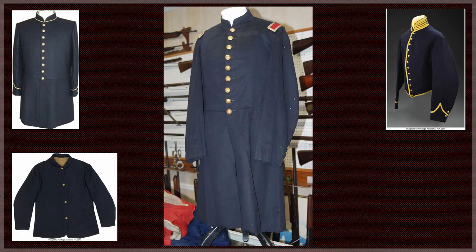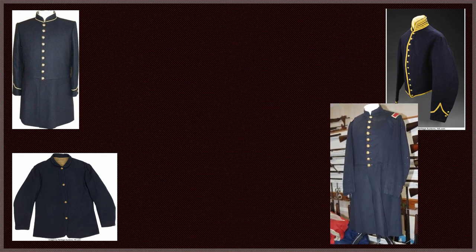All officers wore a frock coat of blue cloth with a skirt extending between two-thirds and three-quarters of the way between the hips and the knees. Captains and lieutenants wore a single-breasted frock coat, while all other officer ranks wore a double-breasted frock coat. Captains, second lieutenants, brevet second lieutenants, and medical cadets all wore their coat with one row of nine buttons.